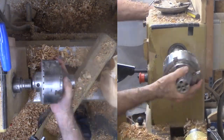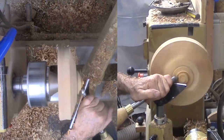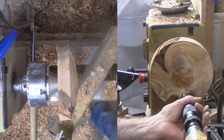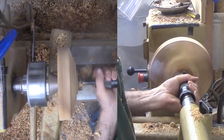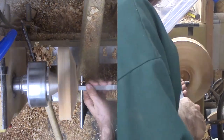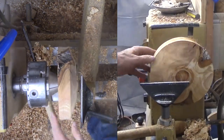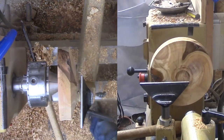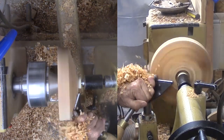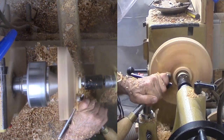Now the wood is flipped over again. What will be the bottom is towards the tail stock. This gives me clear access to tool the bottom. Just like I did on the other side, I drill a mortise in what will be the actual foot. Then I clean up the bottom where the Forstner bit extended with the skew. Then I can bring up the live center padded by a rubber stopper. With the live center in place, I can work away from the turning axis. I'm forming the bottom with my bowl gouge.